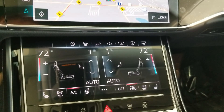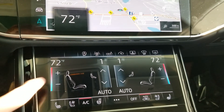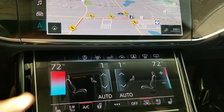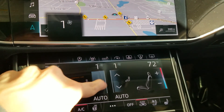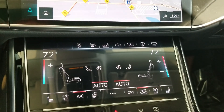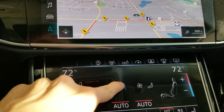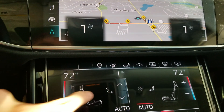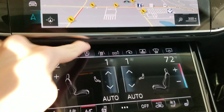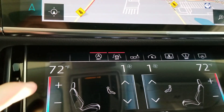Now let's talk about the climate controls. You can swipe left and adjust the temperature much faster that way. Same with fan speed. You can put the climate in automatic mode. Up here you have options for the auto start-stop. To go back to manual fan speed, just push on the fan icon.